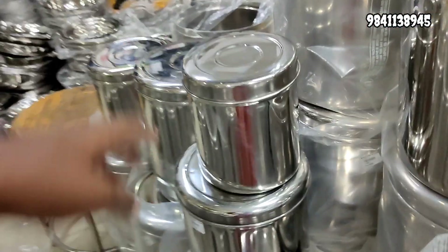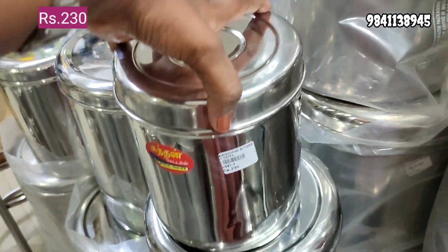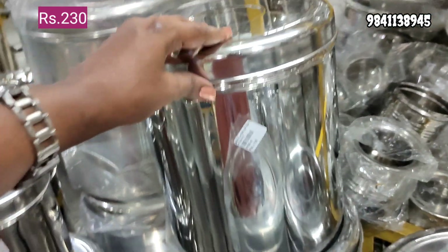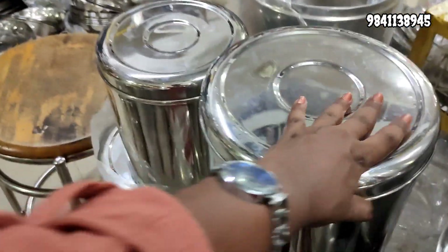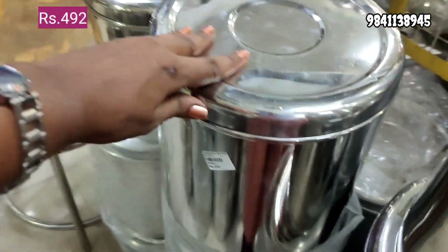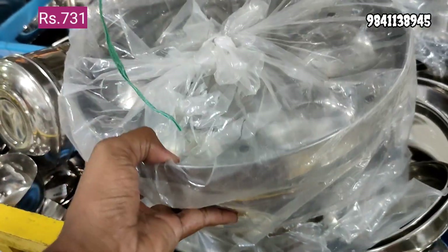You can use the rice container for a lot of food — this is 230 rupees. You can use the capacity for 3 kg at 418 rupees. This is 492 rupees for 7 kg capacity.